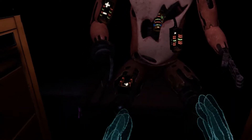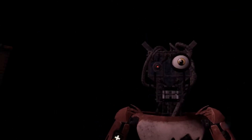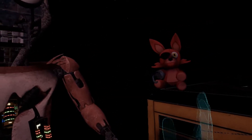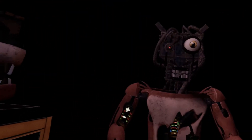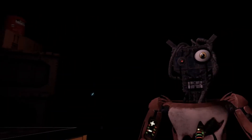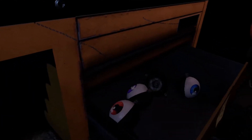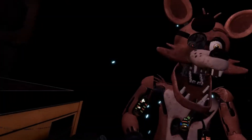Welcome back to parts and service. Foxy has been out of commission for quite some time. This series of simple repairs should return him to full working condition. First, carefully pick... Oh no, it looks like Foxy's proprietary servo motors are malfunctioning. It is recommended that you keep...